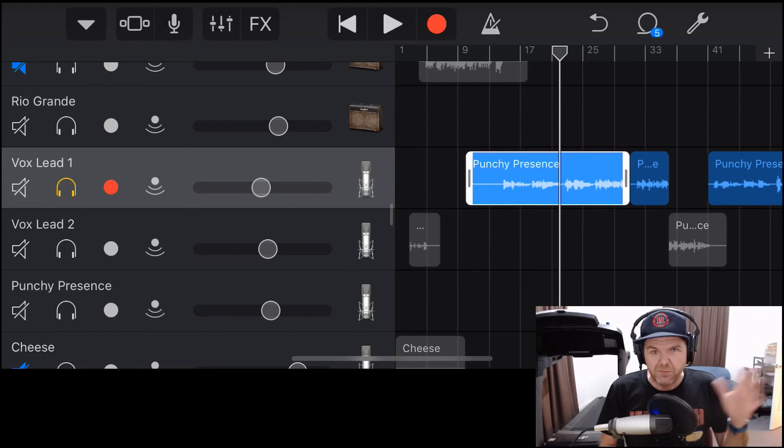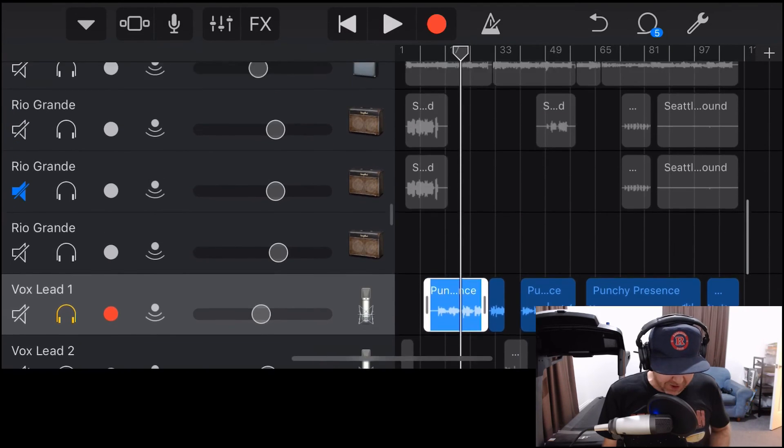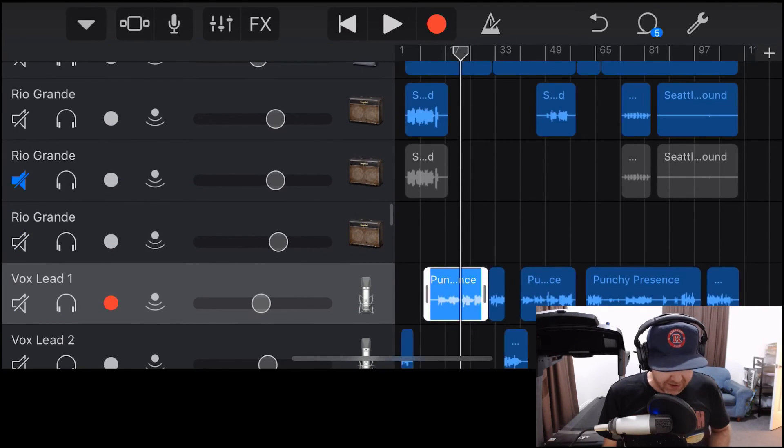That's really handy — if you're trying to move things around and you get something cut and don't want it cut anymore, you can just grab it. As long as you've recorded the original audio and it's part of that original take, that original chunk of audio, you'll be good to go. That is how we can use non-destructive editing to our advantage in GarageBand.